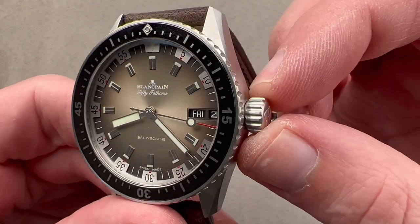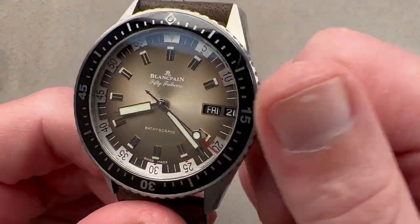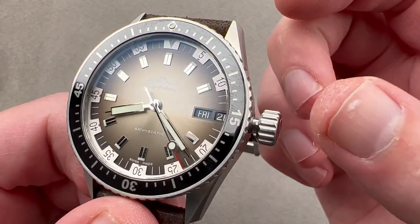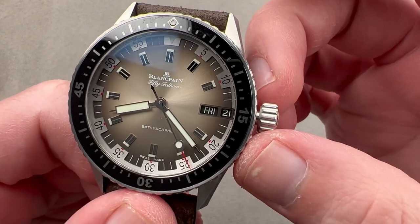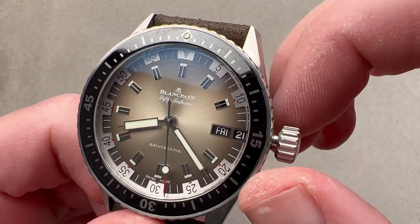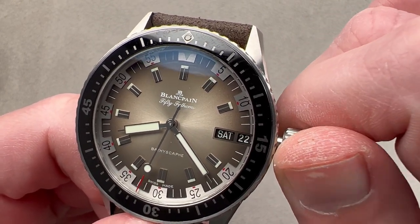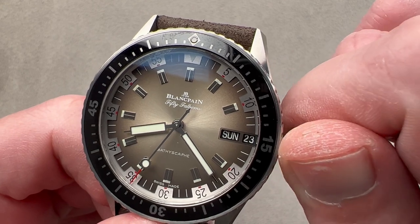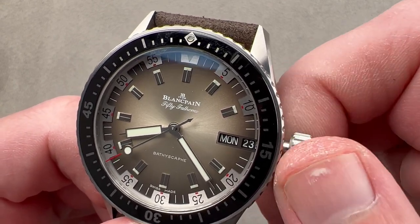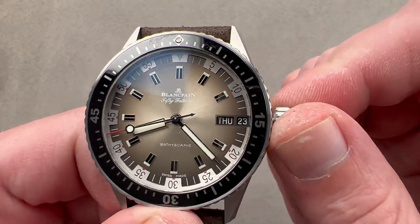We have an enormous crown that is screw-down, and the watch remains 300 meters water-resistant. One fascinating feature: we do have a hacking seconds function, so you can stop the seconds hand and set it to a reference time. The double quick-set for the day and date doesn't work quite the way it does on a lot of other Day-Date watches — when I adjust the date, I also adjust the day. You'll want to set the date first, then turn it in the other direction, which allows you to adjust the day.